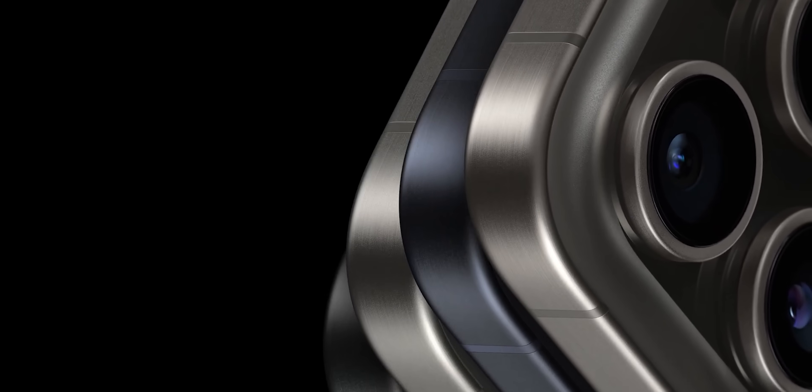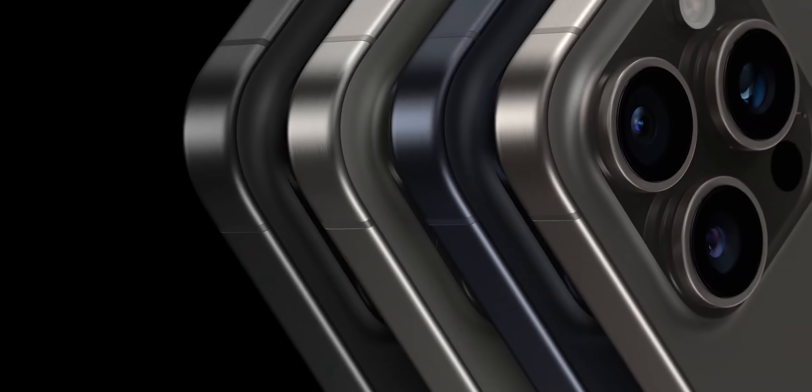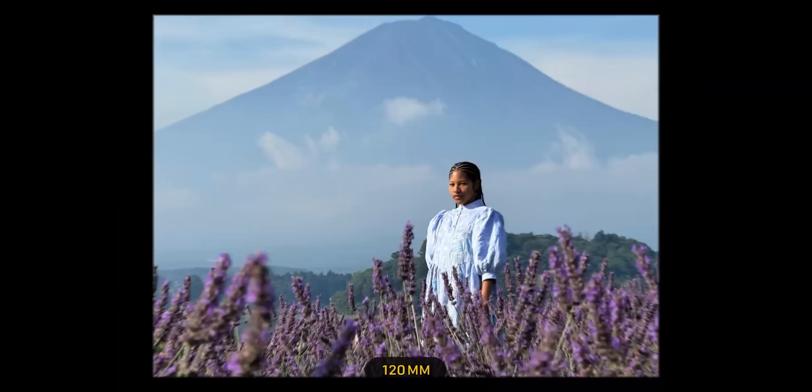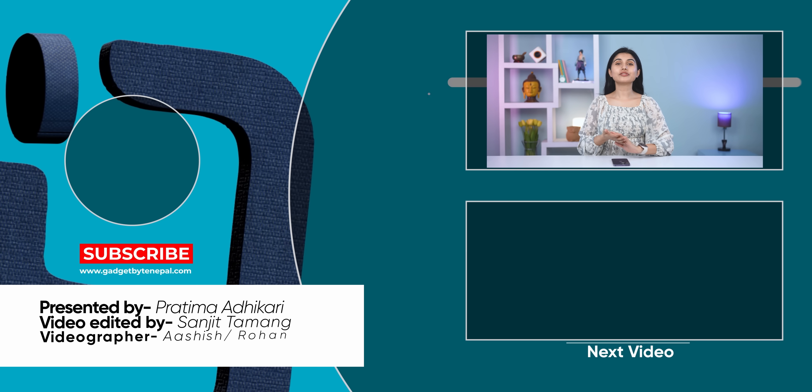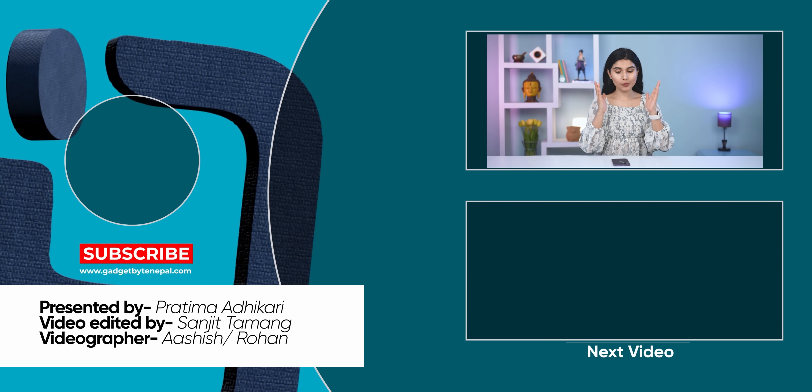To conclude, yes — the iPhone 15 Pro Max has titanium frames, a lighter design, a new 5x zoom lens, and everything looks great. That was all for this video. Stay tuned for the full iPhone 15 series review.